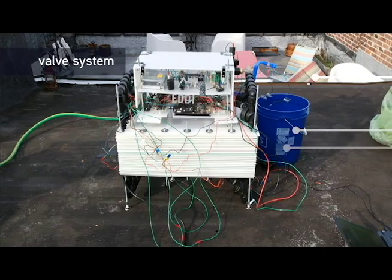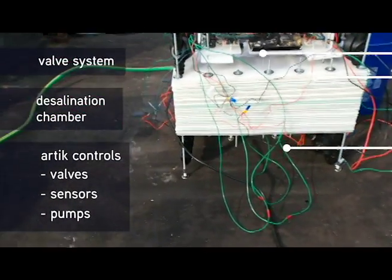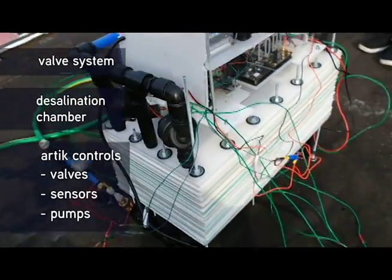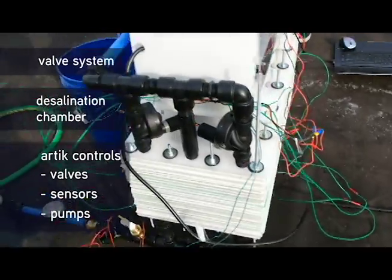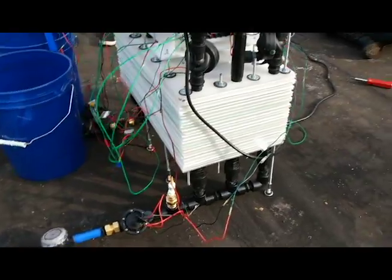The Eddy will start on its own based on a schedule, but the user can start the device at any time by pressing the on button. The Eddy has a few systems working together: a valve system for controlling the flow, a desalination chamber, and an electronic system for allowing the Arduino to control and sense all of the components of the device.